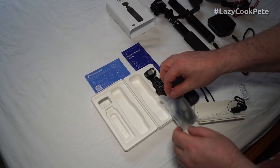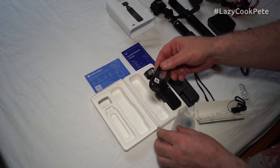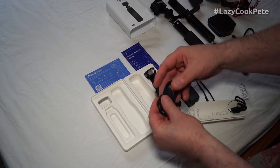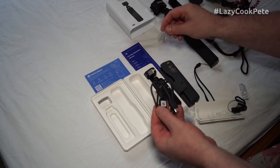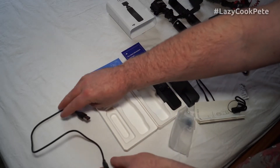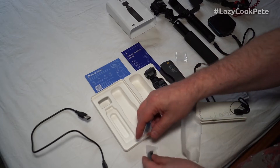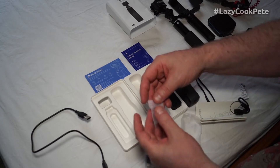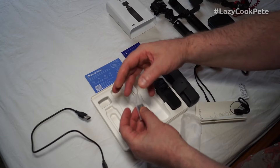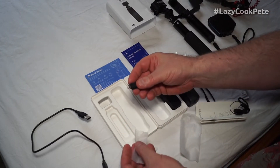We have a Type-C USB connector. We also have two connectors - I've seen these work on other videos, showing how they connect.